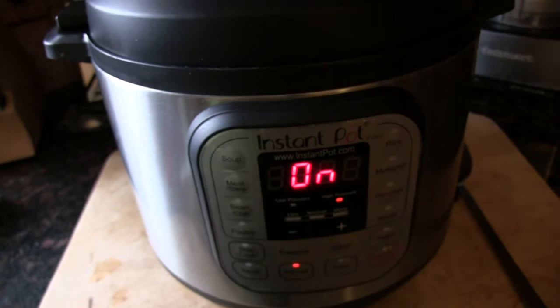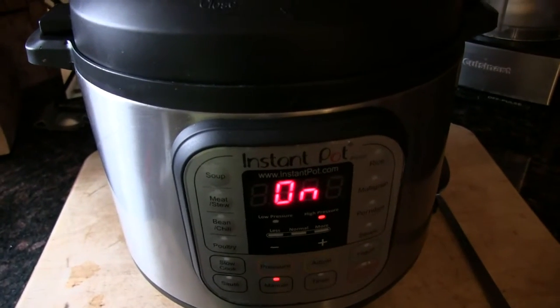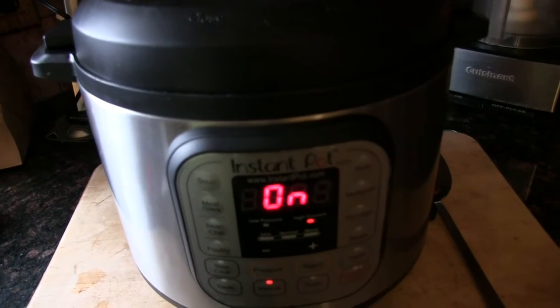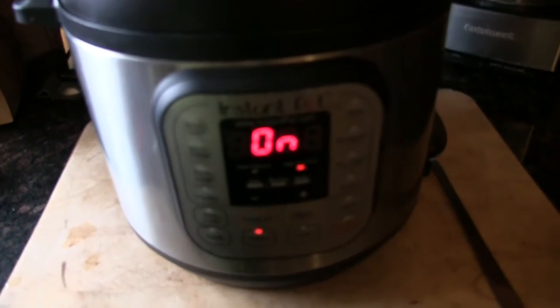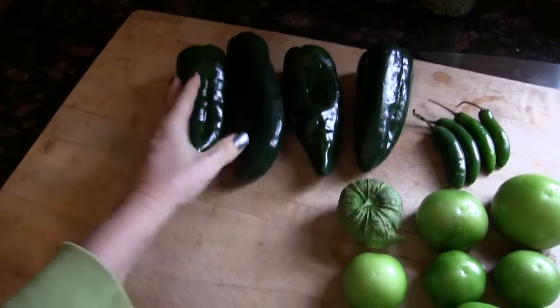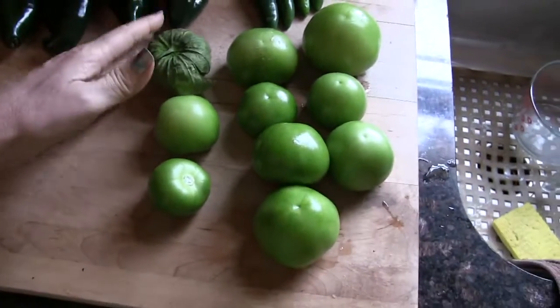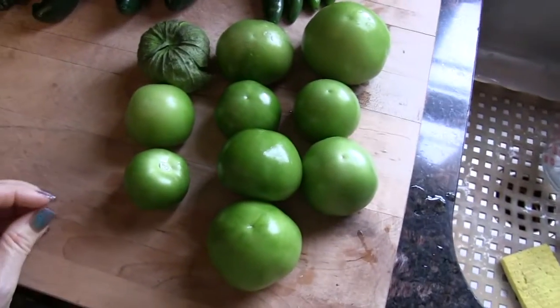This is a two-part recipe. The next step is roasting some tomatillos and peppers in the oven. Here we've got four poblanos — the bigger peppers — and four serranos.